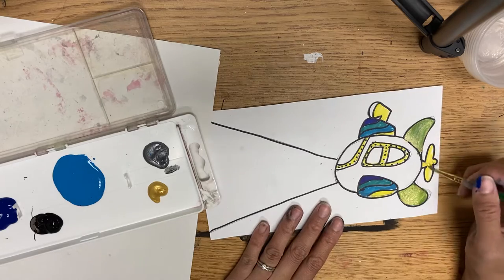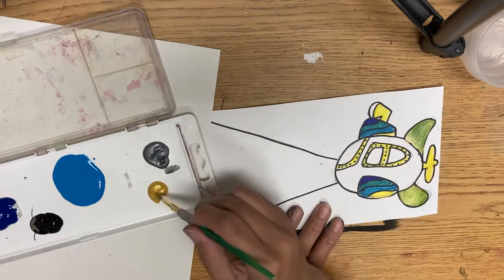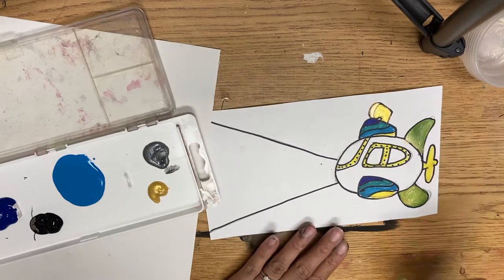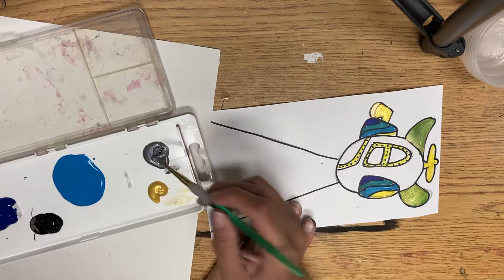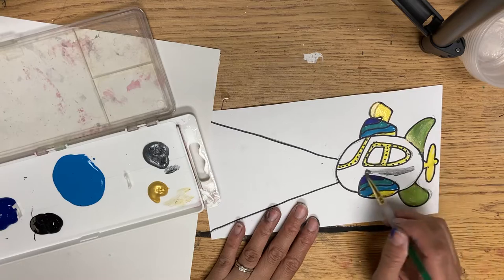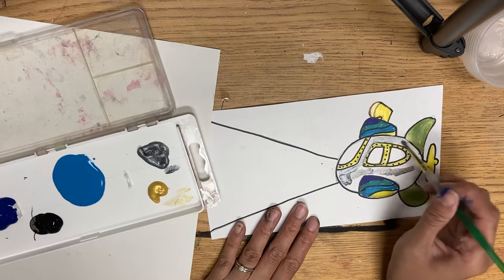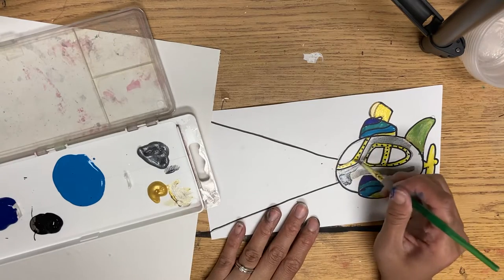The gold shows up better on things like yellow — you can see if I do it on that it kind of shows up. Then I'm going to do silver for the body. Actually I think I had to go back and do some gold for the windows.